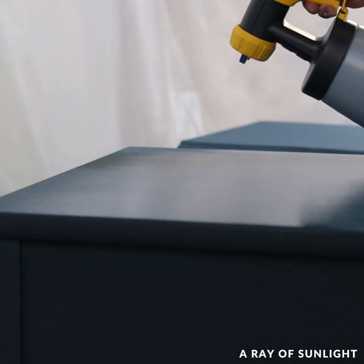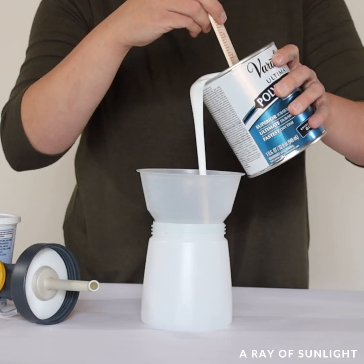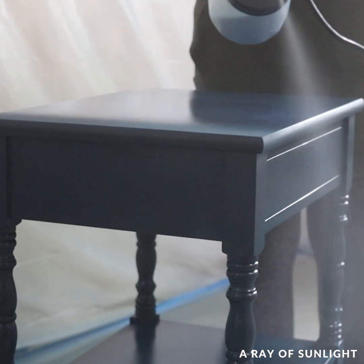After the paint was dry, I put some water-based polyurethane into the sprayer with a little bit of water, and then I sprayed three coats of poly onto the chalk paint to seal it in, give it more durability, and give it a nice satin sheen.